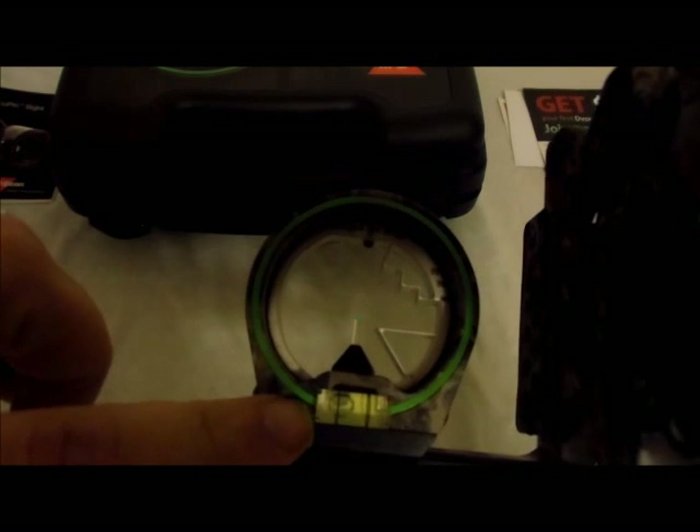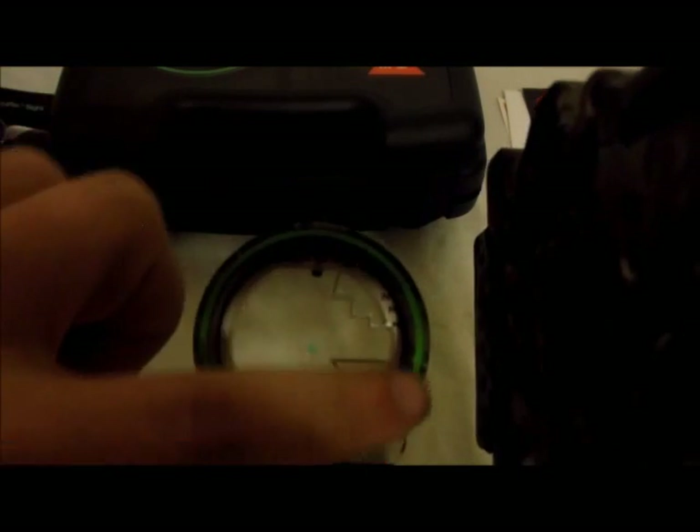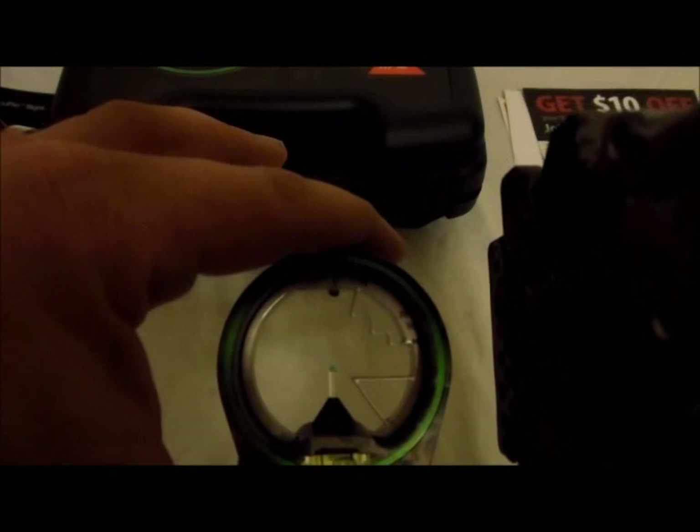Now with my particular setup, I think I'm using a 5/16 peep — I can't really see the green ring in here, but it's there. I'm leaving it on there; no reason to take it off. But it may not be necessary for you.